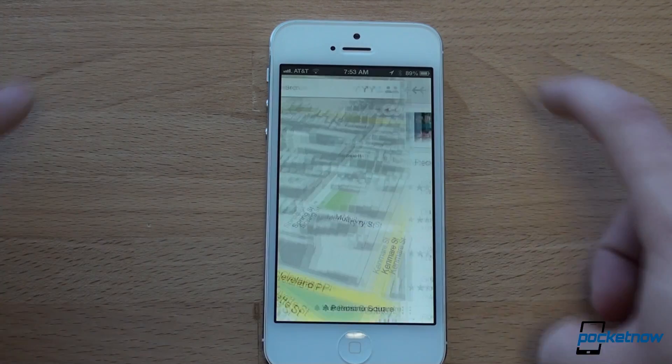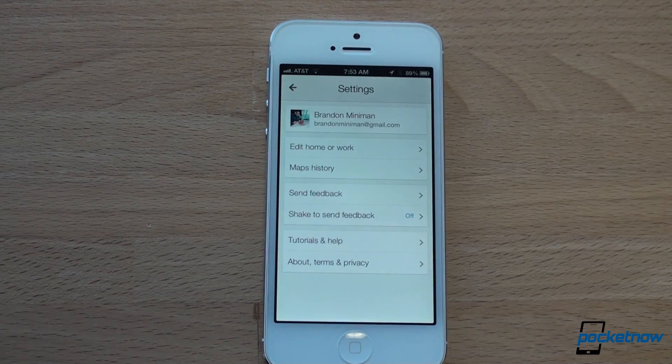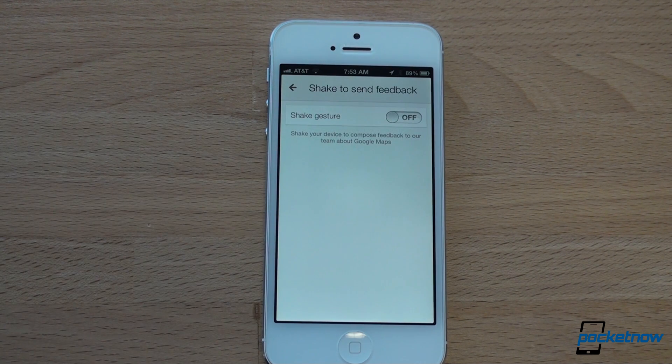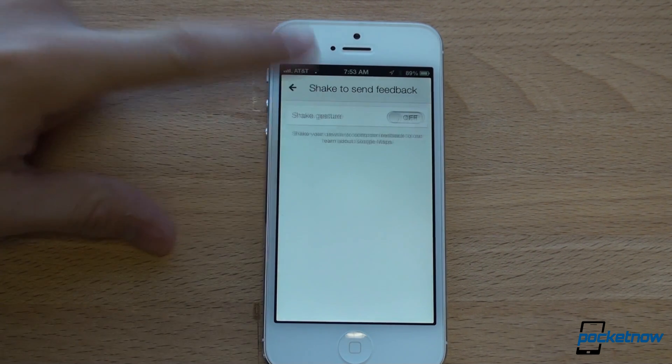From this menu, which is accessible with the little person icon, you can access the settings. There aren't that many settings. One thing I've turned off is the shake to send feedback, because I've had some accidental shakes just by walking around using Google Maps. It brings up a screen that says do you want to send feedback, and I really don't want to be bothered with that, so I turned that off.